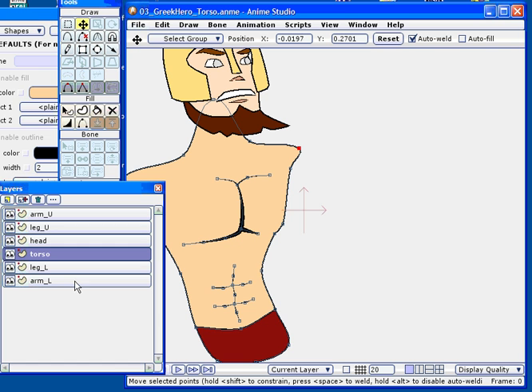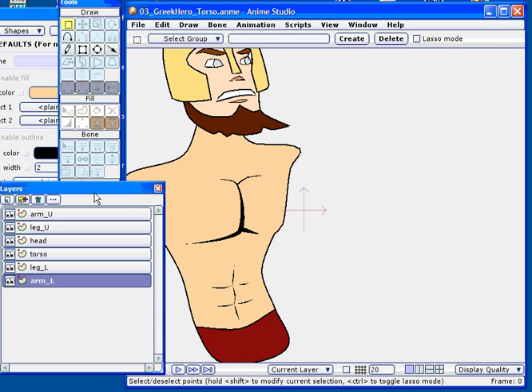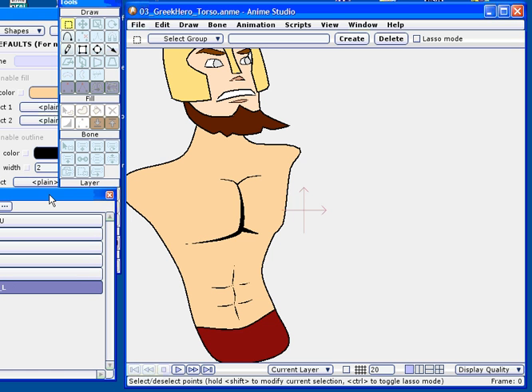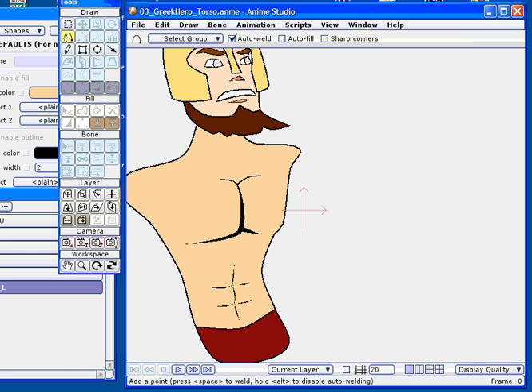I've added a few layers here to the design. Now I'm going to start working on the lower arm area. What I'm going to do here now is simply start off by adding a shape.